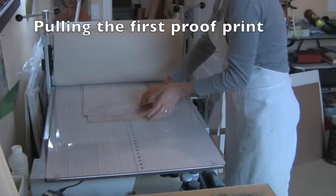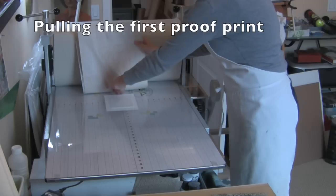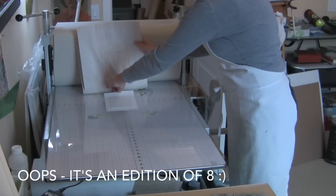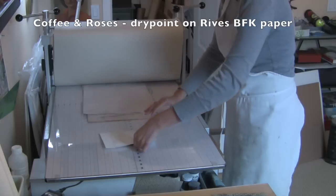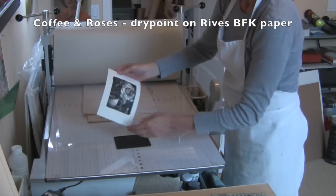This first print had a tiny bit of ink bleed, but the rest of the edition of five came out great. And I've definitely planned to use the black plexiglass again for future dry points.